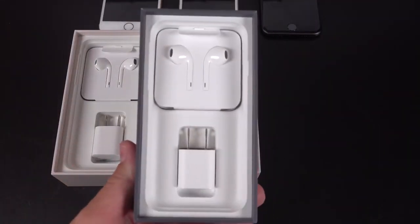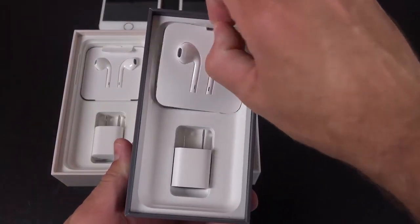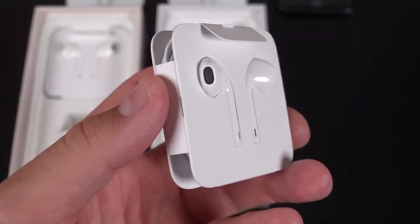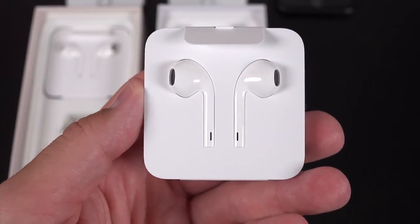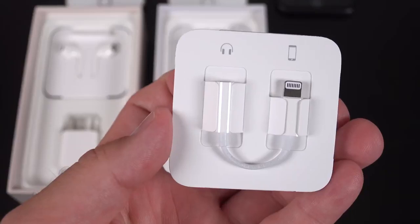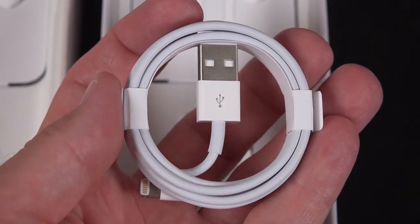When it comes to the accessories in the bottom of the box, a pretty familiar story. We have a 5-watt power adapter, so this is not a fast charger — which this phone is capable of — so you have to buy that separately. We also have a set of wired earpods, so you won't find earpods included with the iPhone 8 or the iPhone 10. Also included is a lightning adapter if you want to use your own headphones, and lastly we have a USB 2.0 lightning cable.